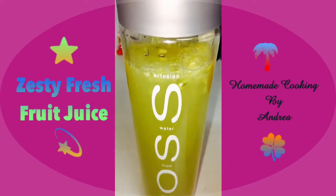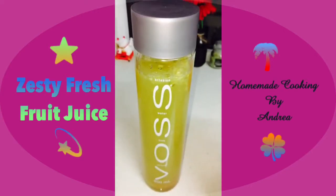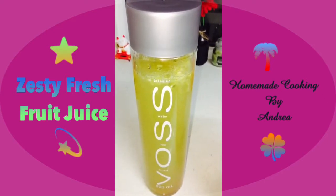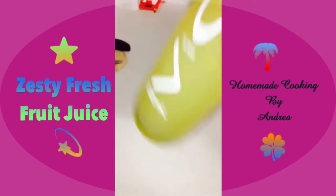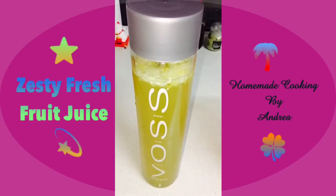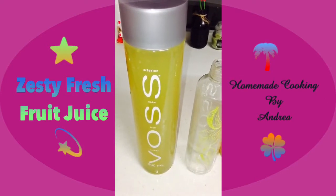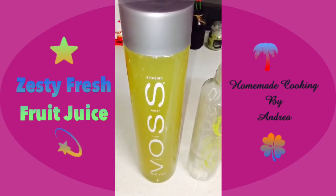Because I added in the extra sugar and it's lying at the bottom, I'm not going to fill the juice all the way to the top — I'll leave a little gap, cover the bottle, and give it a good shake so the sugar gets a chance to dissolve. Once the sugar seems to have dissolved, I'll fill up the juice, close it, and store it in the fridge for when I'm thirsty.